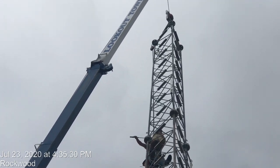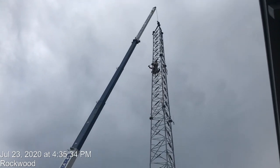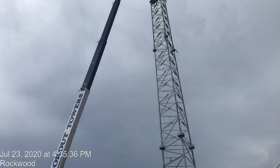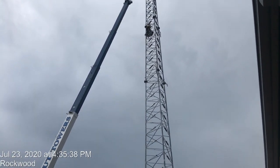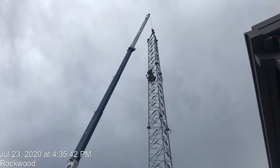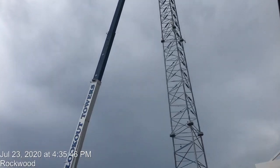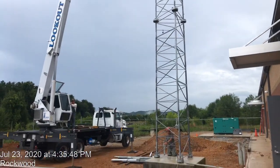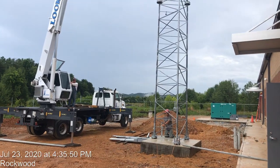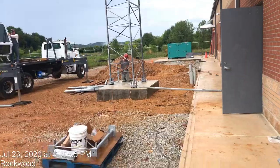This morning we got some lightning and had to stop. Now we are moving forward to install the tower today. I hope there's no more lightning or storm.